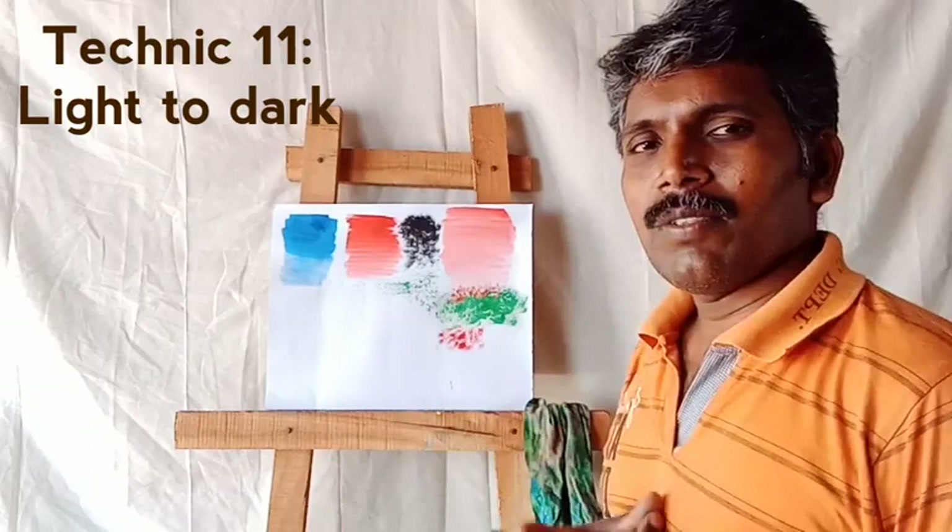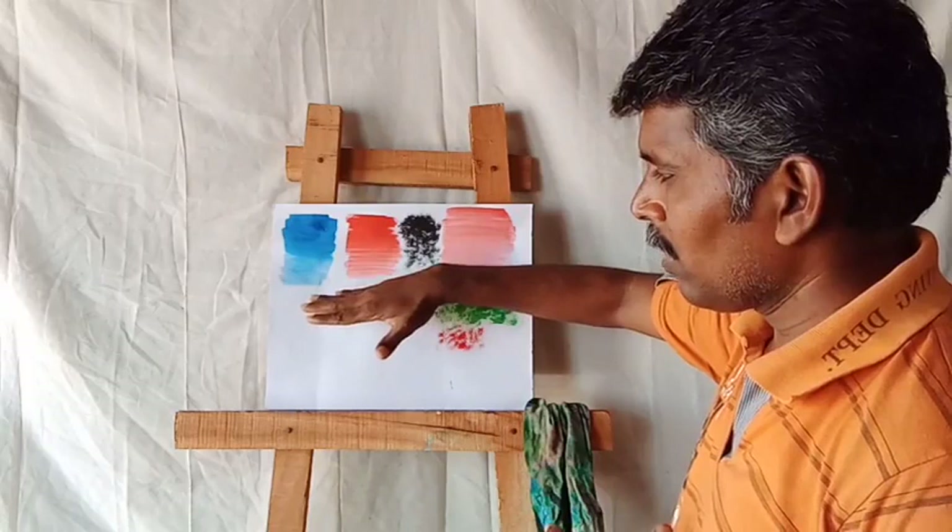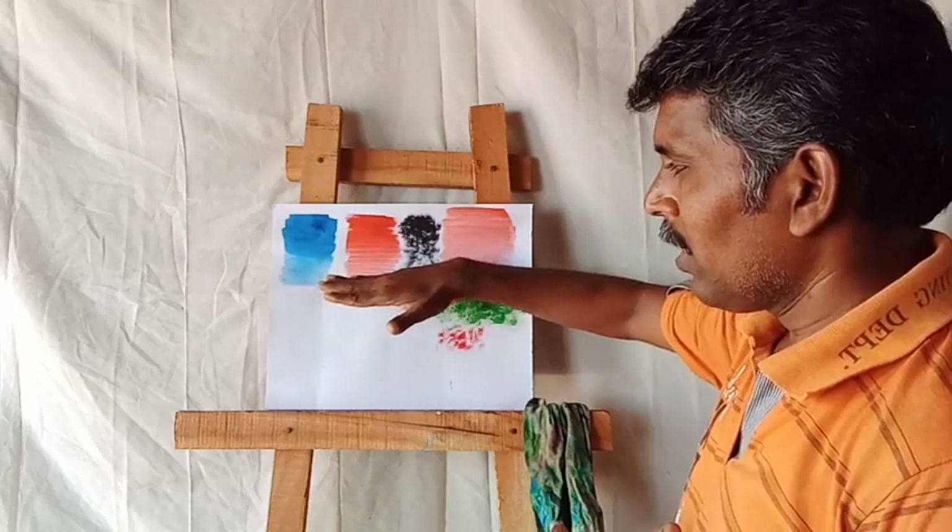Next one: light to dark technique. You can use these techniques for any grass field or poppy field places. That means first you do light colors, and step by step you increase the darkness — it will go from light to dark.